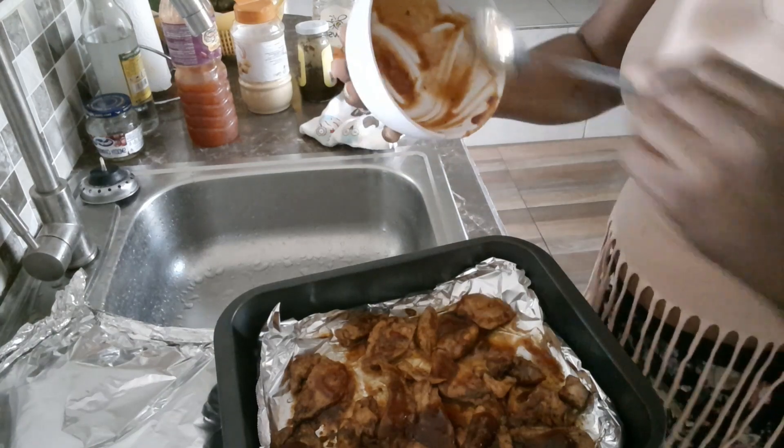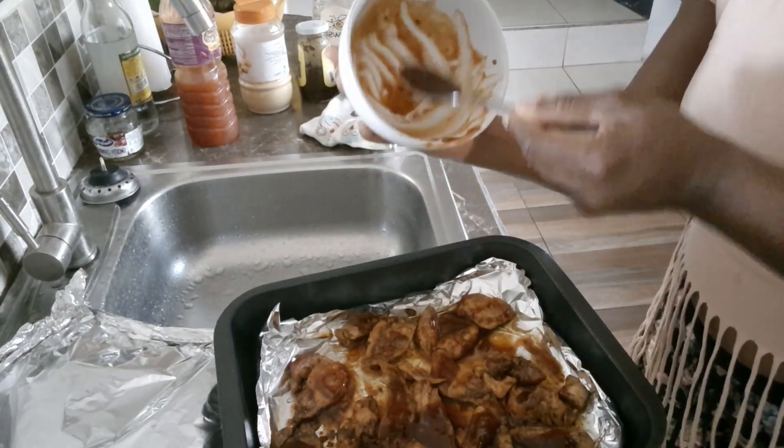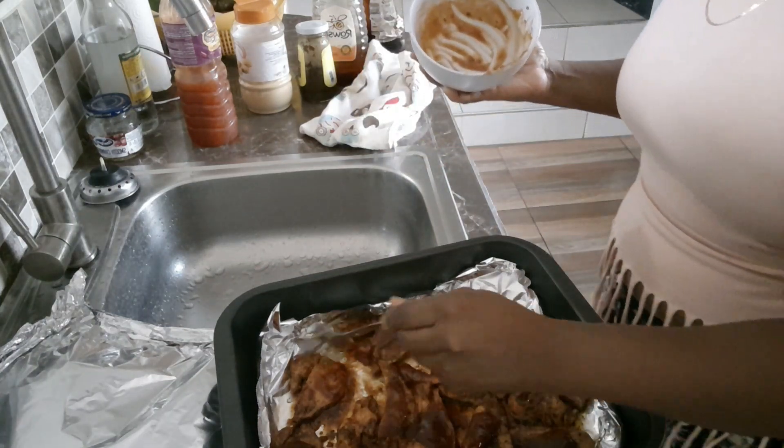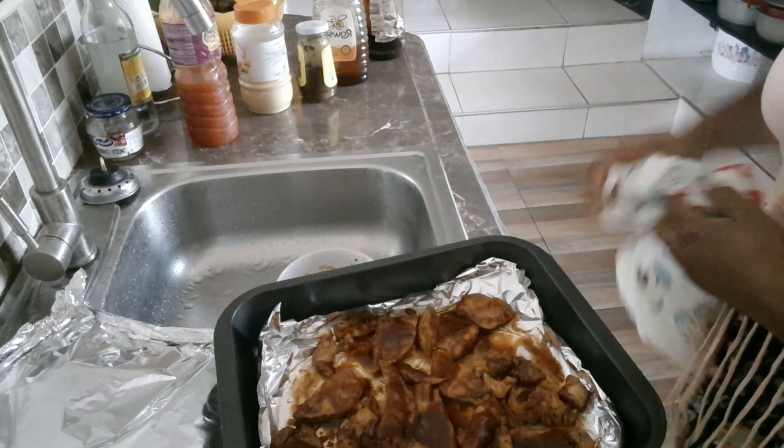I'm very good at judging my ingredients — the perfect amount to glaze all of the chicken. I'm going to put this back in the oven now.